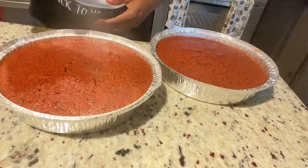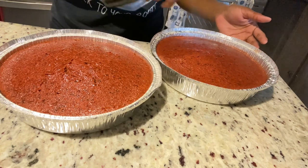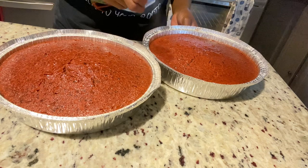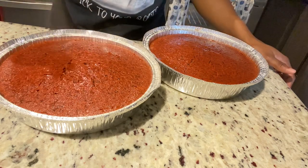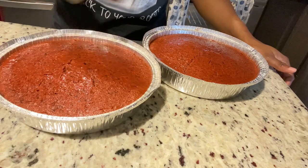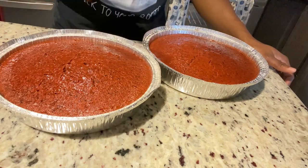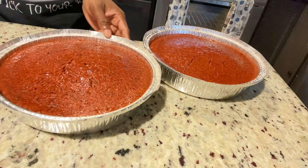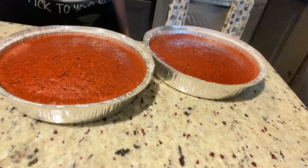Here they are — they came out beautiful! After two and a half hours I'm just spraying them with some rum and wine. I'm going to cut the one that we're going to eat to show you the texture. The other one is going to New York. I'll cut this one because I know you guys are going to be upset if I don't show you!